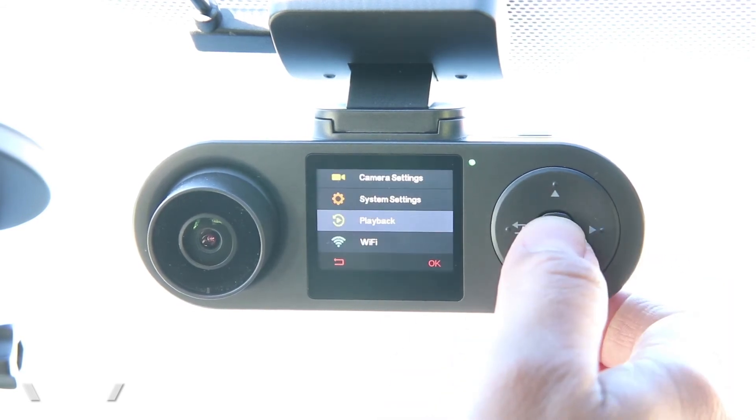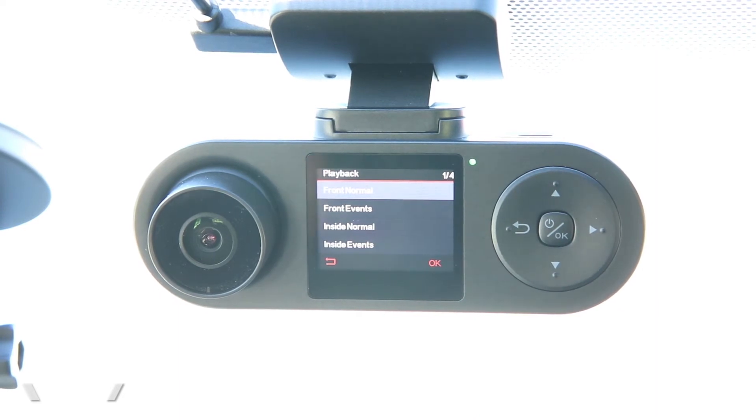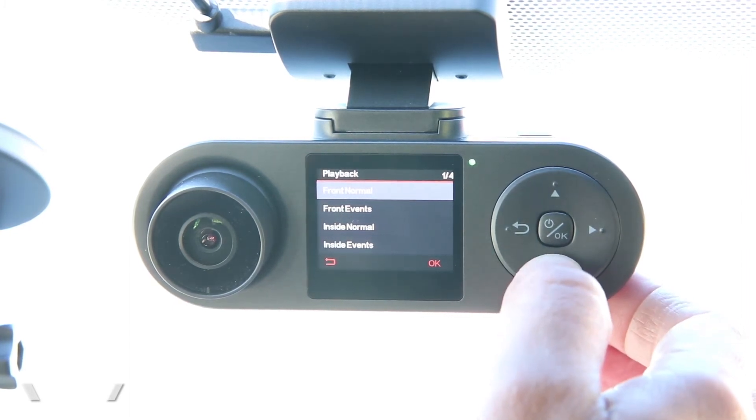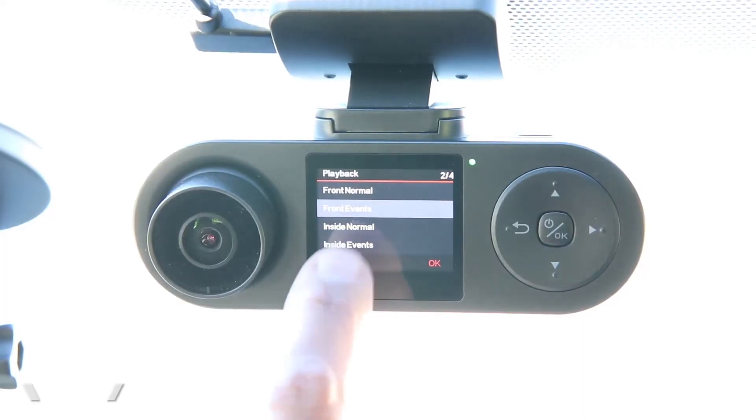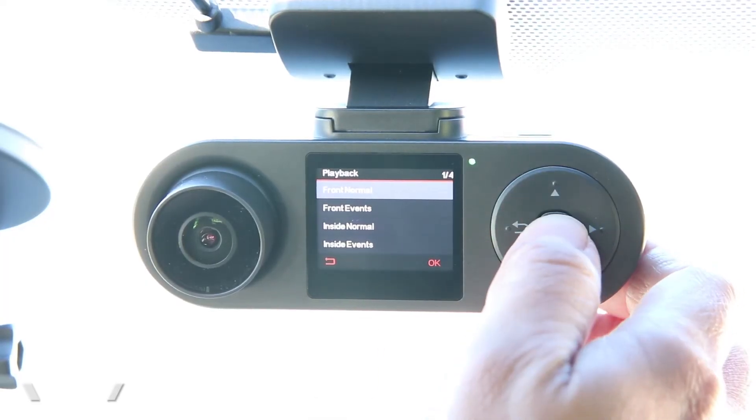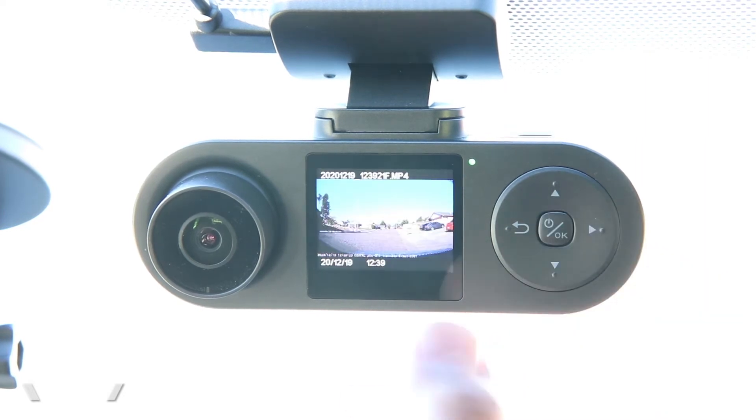In the playback menu, we can see the videos that were recorded, organized in four folders that make it easy to sort through. You have normal recordings for your everyday footage, and then events — recordings where the G-sensor detected your car was jolted or hit — saved in a separate locked folder so they won't get erased. Here you can see the normal videos and play them back; right now it's playing a video of us in here.